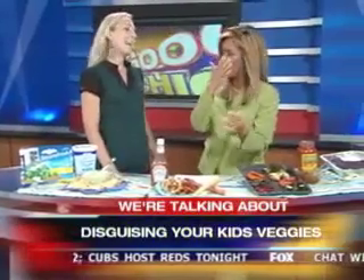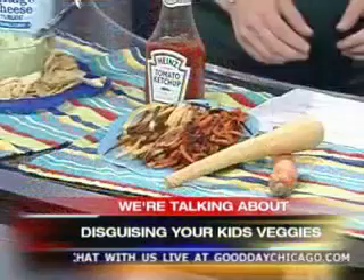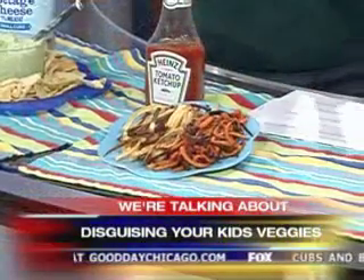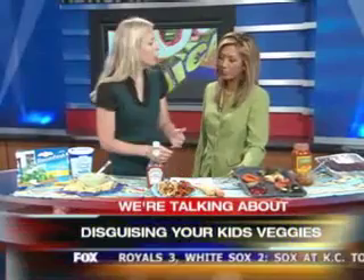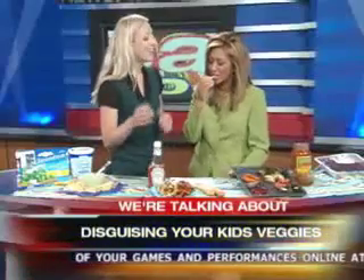Fries — every kid loves french fries. This is good for kids and adults. You'll never believe this. These are carrot and parsnip. You slice them up into matchsticks, put them in a very hot oven — about 400 degrees for about 45 minutes — and you get parsnip and carrot fries. Serve it with some ketchup. They are so good. It's a great way to hide veggies in fry shapes.